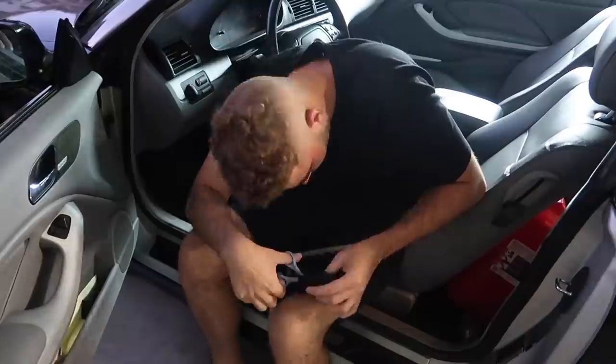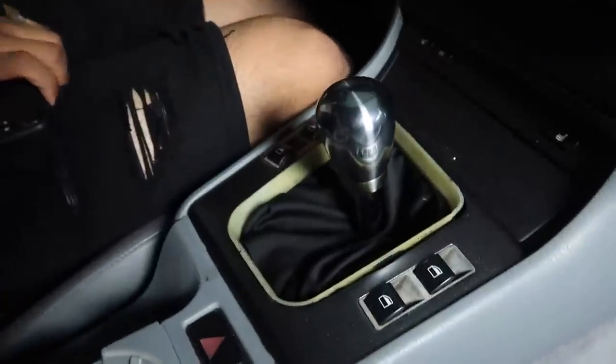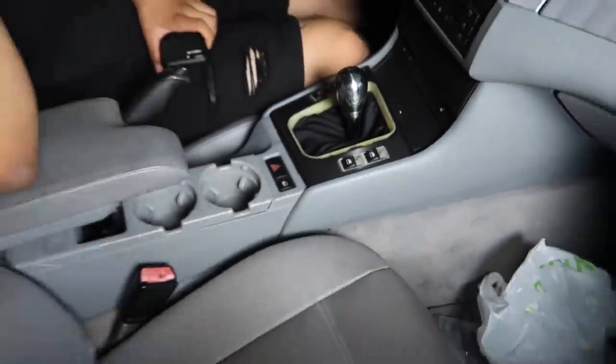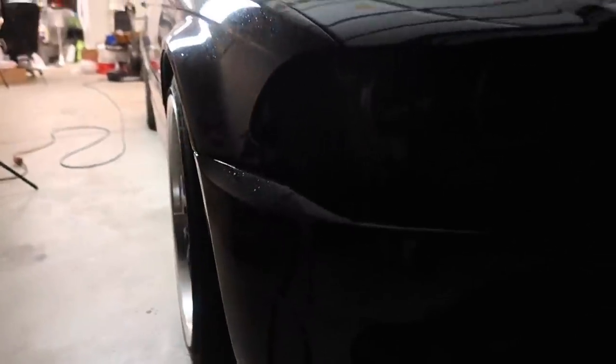Anyways guys, the knob looks good. I definitely need a new boot — the trim I think I can rock it for now, so I just need to get a new boot. In the meantime, they've got this turn signal so let's go ahead and install it real quick.